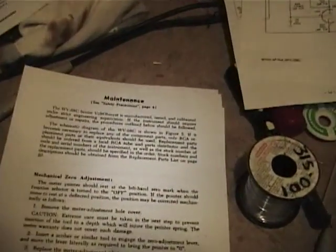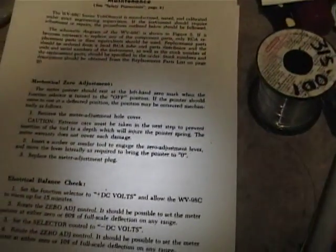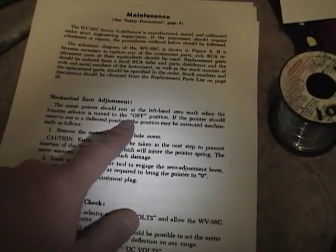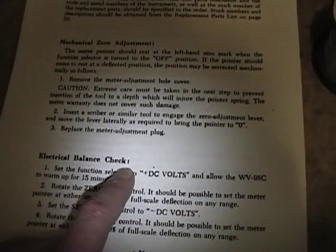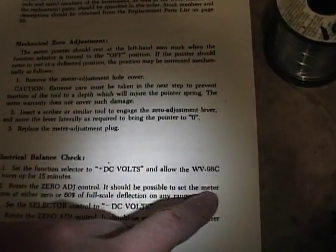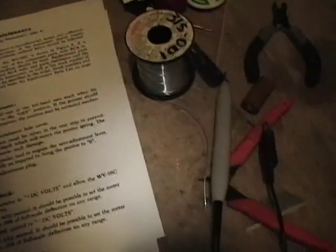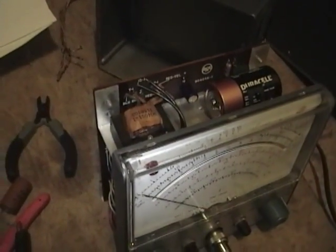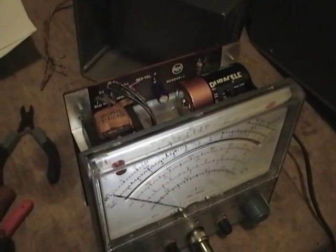Now I'm moving on to the maintenance directions, calibration and so on. I've already done the mechanical zero adjustment, so now moving on to the electrical balance check. The instructions say to turn on and allow it to warm up for 15 minutes — I've already done that. One downside to VTVMs is that to get the full accuracy out of these, you have to let them warm up for a while.